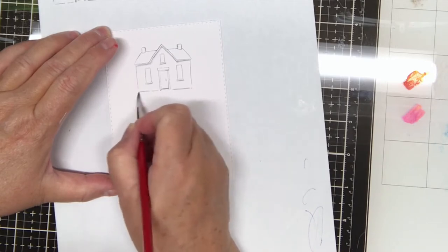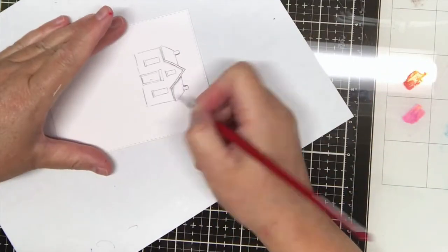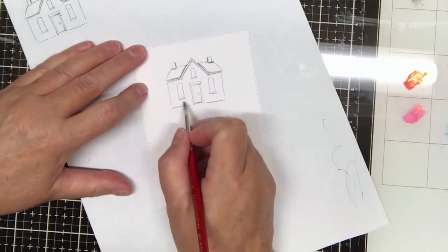Use the n25 Tombow pen, and don't forget to stamp it off on a piece of paper prior to stamping it on your paper. Pull the color out of the lines for the shadows.